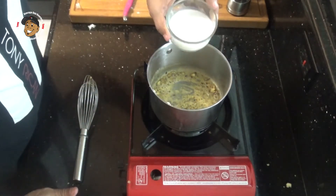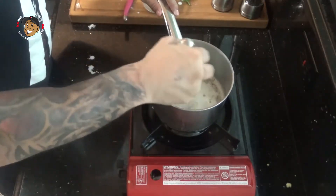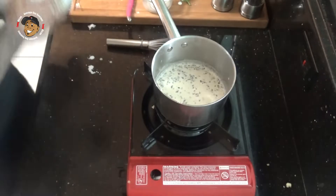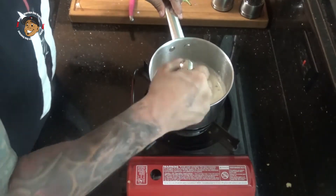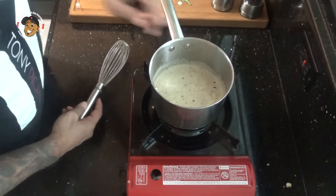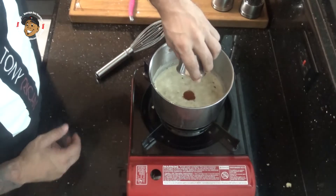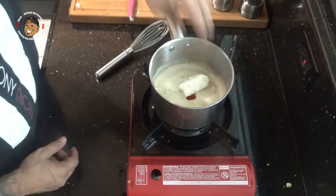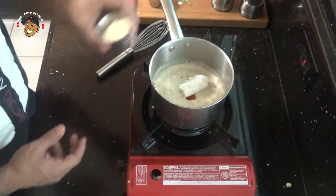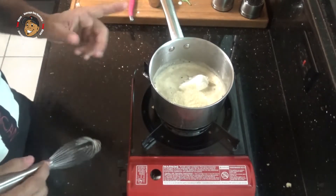Then after about a minute I'm going to go ahead and add in my milk and half and half. I also added in my salt and pepper, and after a couple minutes you can see it's thickening up. I'm going to go ahead and put in my paprika, my cream cheese, and my parmesan, and I'll mix this all together until it's nice and melted, and then my sauce is ready.